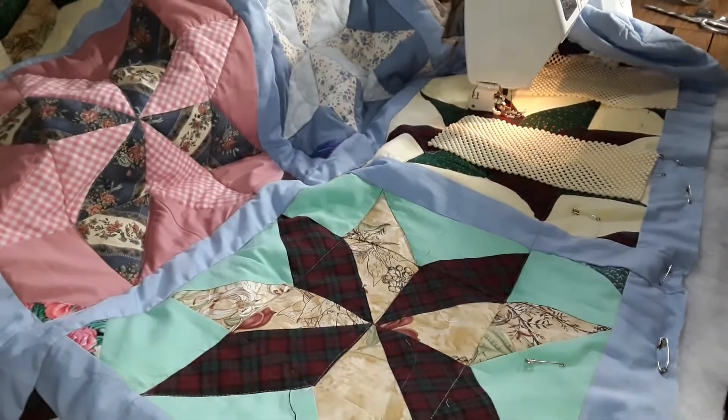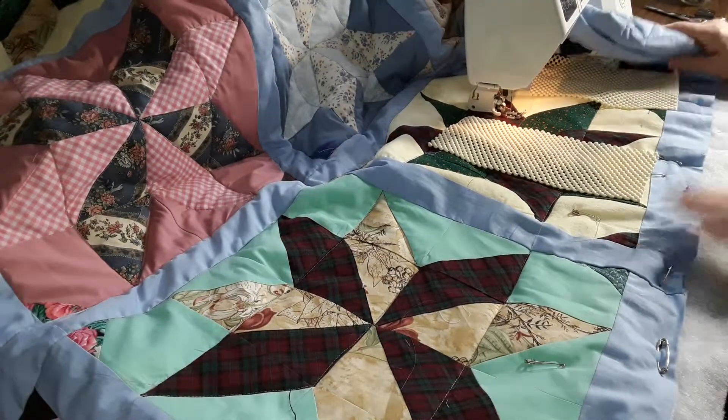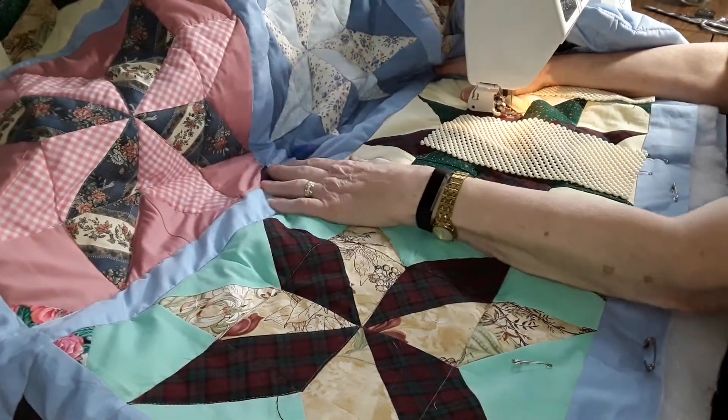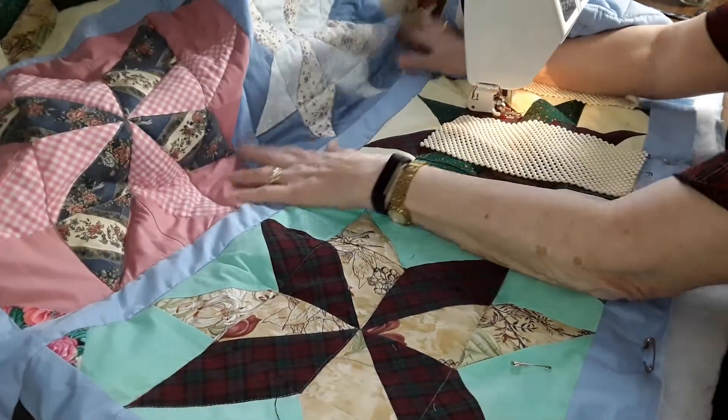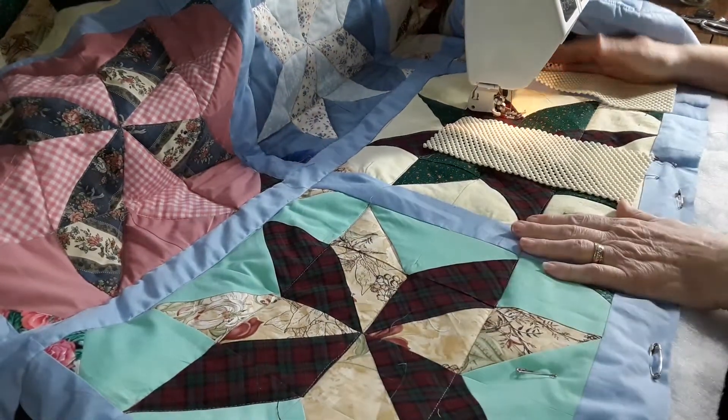Hi, I'm Phyllis from the Doll Corner. Today I want to give you a little tip. It's not on how to quilt a quilt or how to make a quilt — well, I guess a little helping you make a quilt maybe.